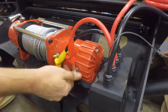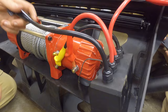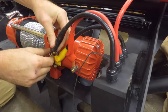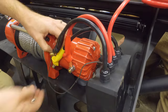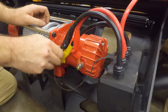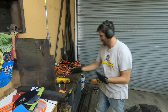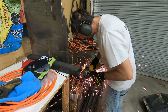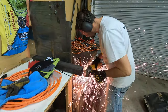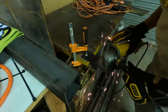Even though Open Road was gracious enough to supply us with the proper hardware and mounting solutions to put the control box on the top of the winch, it didn't really work in our application. So we actually fabbed up a solution by using the bracket they provided and a little bit of DOM tubing, welded it onto the side of the bumper, and made an excellent mounting position for the control box.